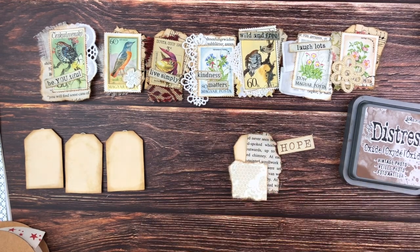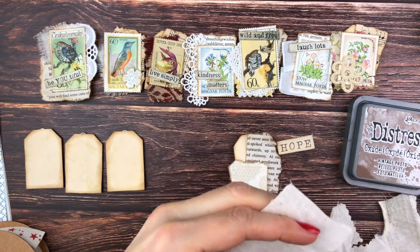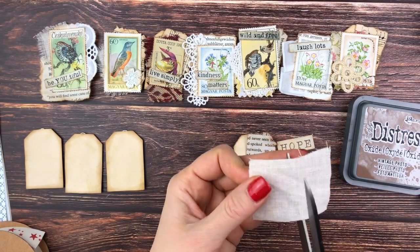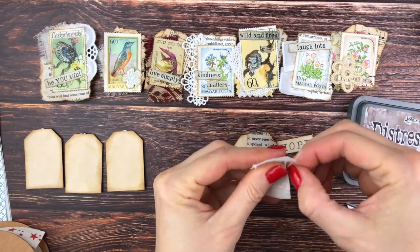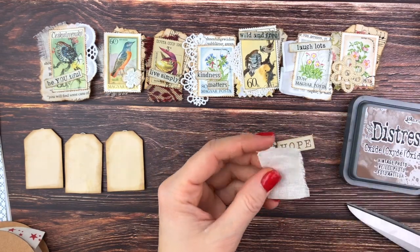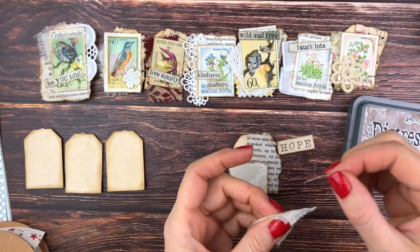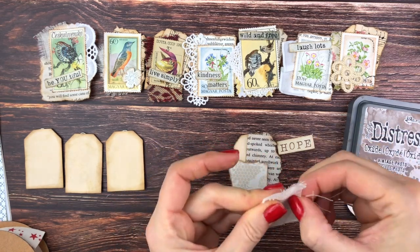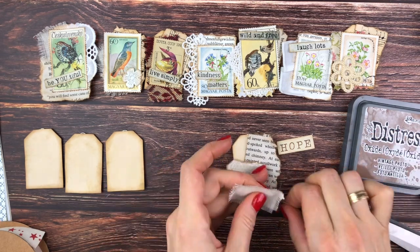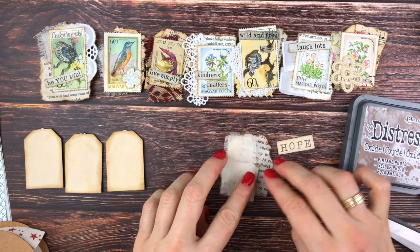Now I'm making a background with various paper. Here I'm cutting a cheesecloth that I'm then just fraying a bit. For the Hope, I just stamped with my trusty Re-Collections clickable alpha stamps, and I'm going to glue it all on top of each other to create an interesting background.